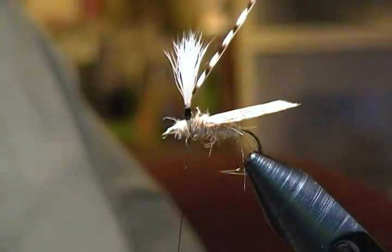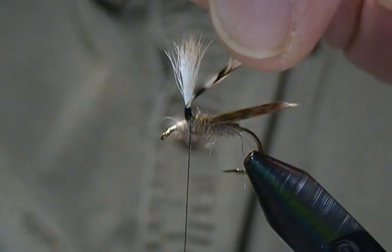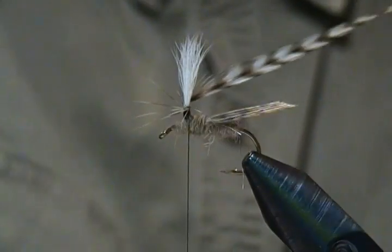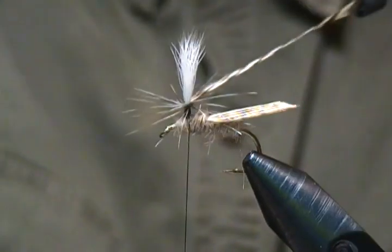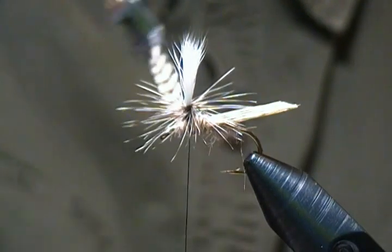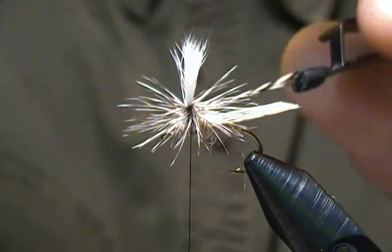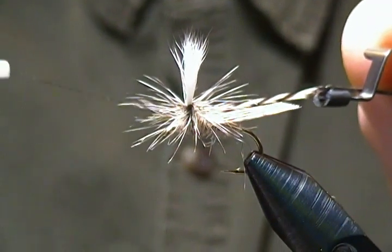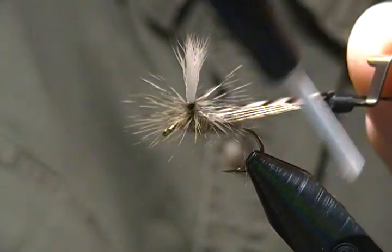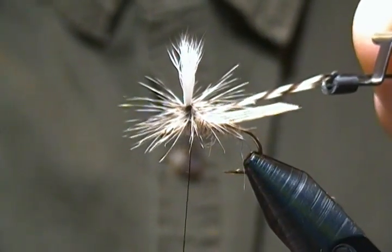Just dropped my hackle pliers there — bear with me. Okay, I've recovered them. Now we'll snap onto that with the pliers and begin to wrap. Get our first wrap at the top of the thread, then work down, keeping pretty good tension on the wraps, coming down the post. One more wrap, then come up with that thread we left on the first side, bring it up and go right at the bottom of the post to secure the hackle with two to three nice tight wraps.